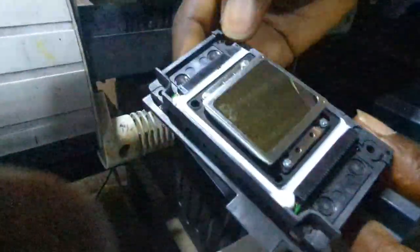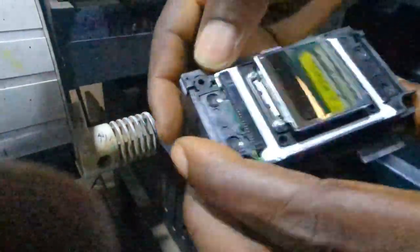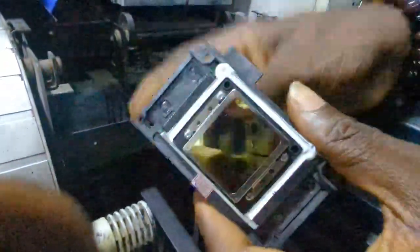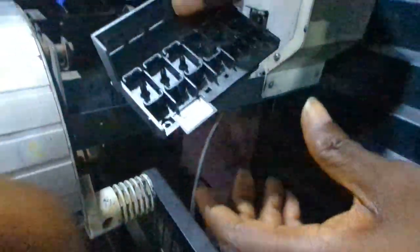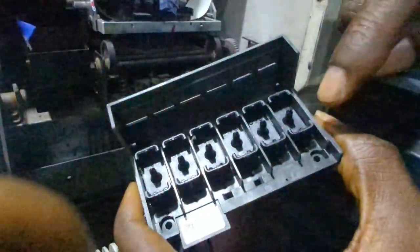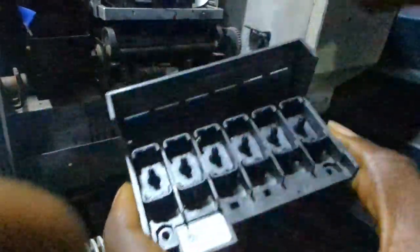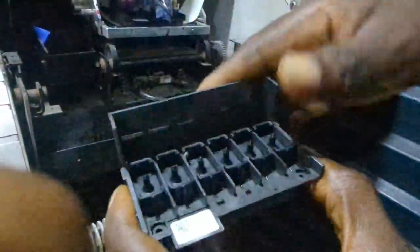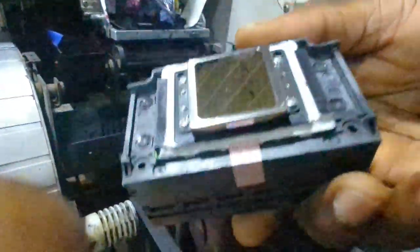Your XP600 should look like this. A DX5 would have two slots on one side, but an XP600 would have two sides — that's one way to know if your printer head is an XP600. Normally it will have six channels: one, two, three, four, five, six. The DX5 will have eight, so there are an extra two. An i3200 and a DX5 don't even have this shape.